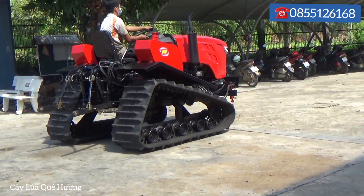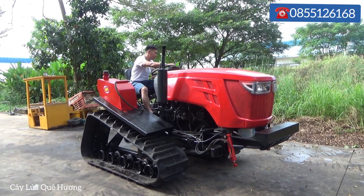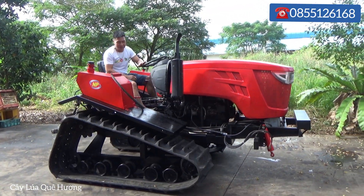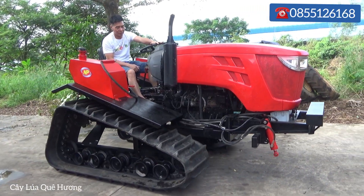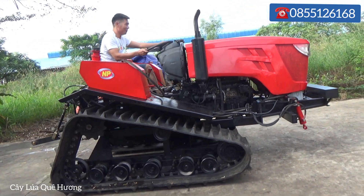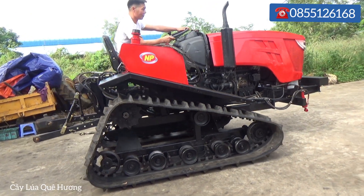Hello everyone, today we are going to talk about the new machine from the company Ngọc Phượng. It is the engine of the Kubota 105. These are all the changes — this is the new machine. We are in Phú Thọ and we are going to see the machine.